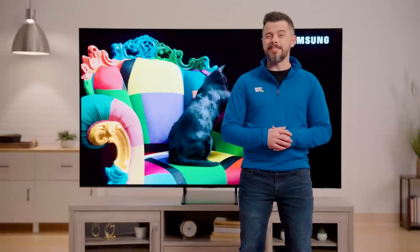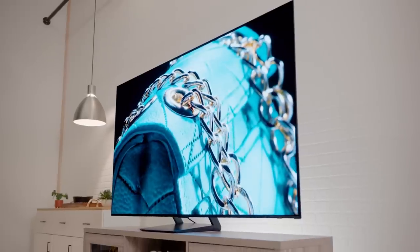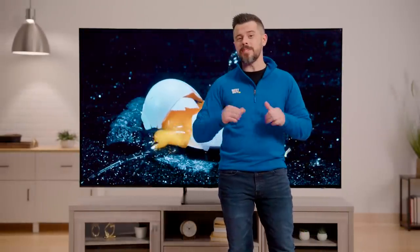Again, this was the Samsung 77-inch S90C. If you have more questions about it, or you just want to grab one for yourself, click on the link below and talk to a virtual expert like myself. Now I'm going to grab some popcorn, throw on my favorite movie before they kick me out of here. We'll see you later.